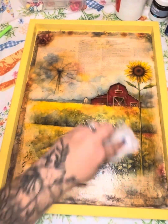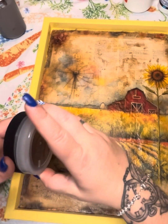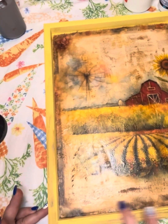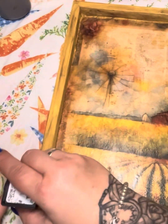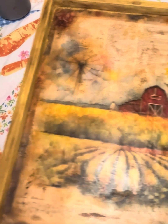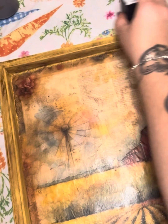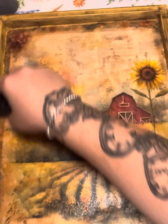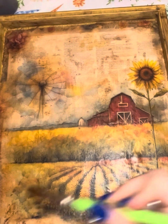I just continued to grunge it all up — I didn't want any nice, neat, clean, vibrant areas. So now I'm going to go in with the Deco Art Metallic in Iced Espresso. I put it on my finger and go all around my frame. Then I'm going to go back in with my Distress Ink from Tim Holtz — I think this one was Walnut — and scrape it all along the sides, just because I wanted all of these materials to give it depth and dimension. I went back and forth between the metallic and the Tim Holtz and really, really grunged this up.